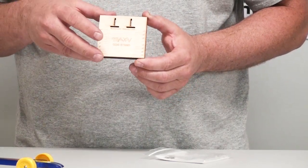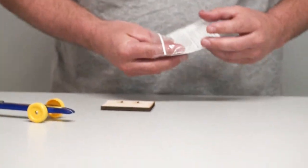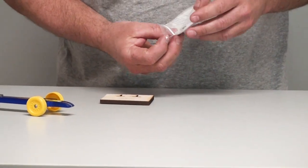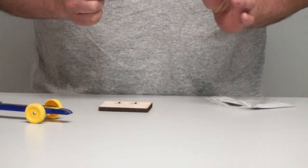Up here are your slots that the actual stand goes into. I'm going to set that down and pull out the acrylic pieces here for the stand. These might be a little hard to see because they are smaller pieces and they are clear acrylic.